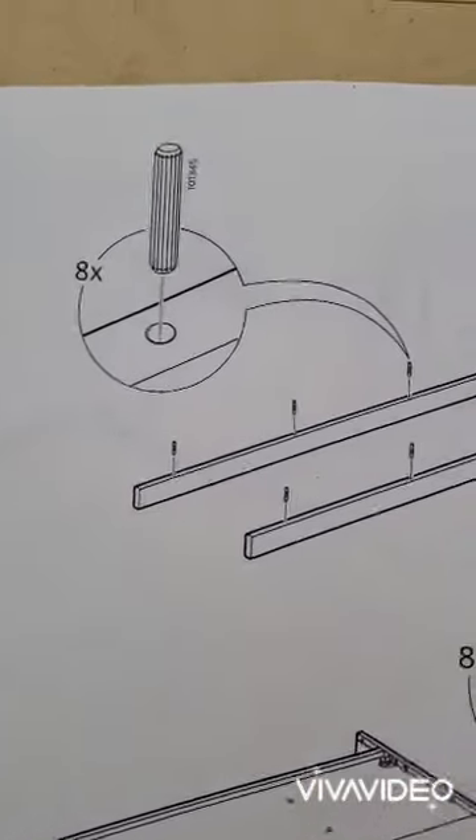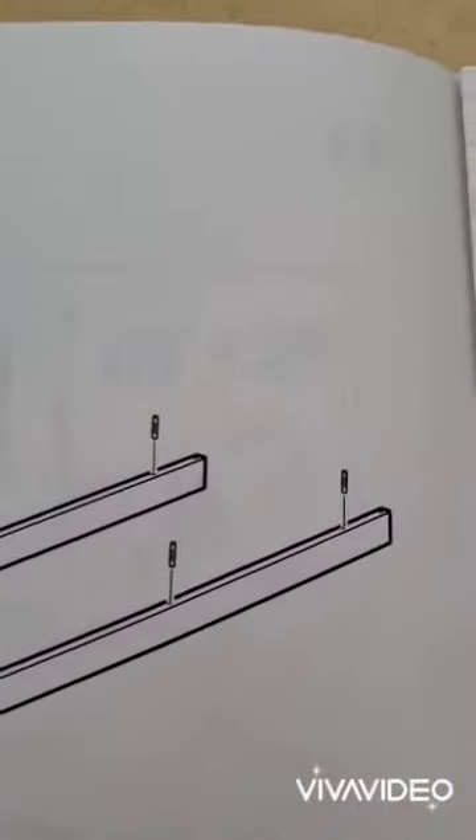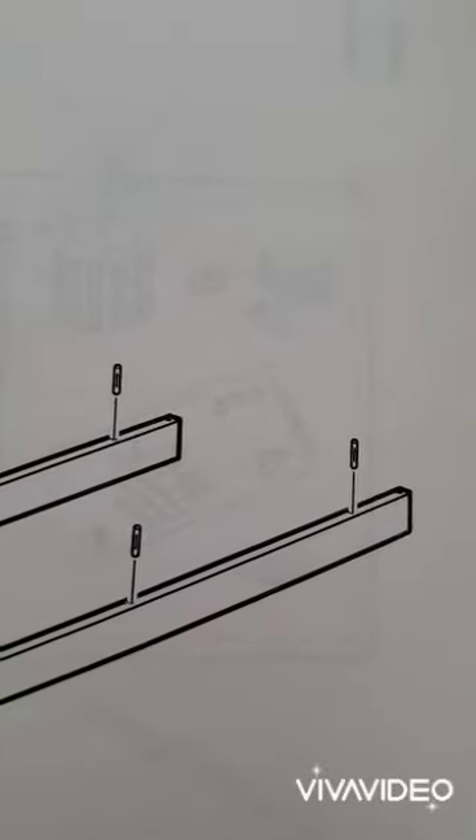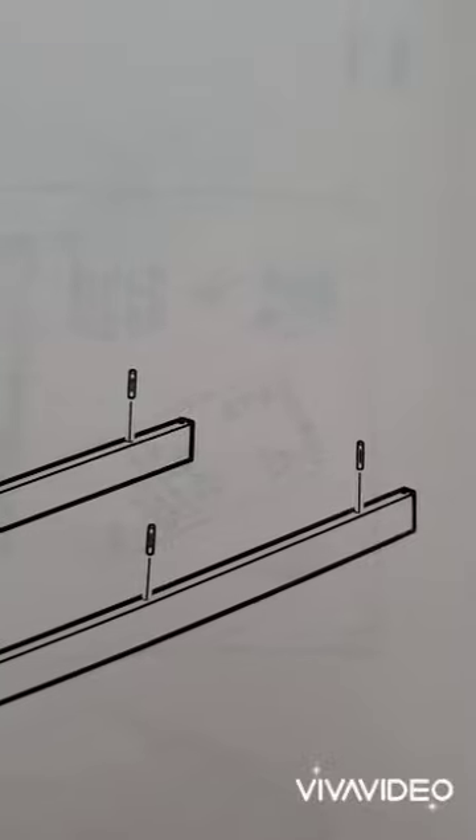We're on step 12, and if you look really closely at this diagram down at the end, it shows holes that are empty. So don't forget — it's not wrong, they're just empty for some reason.